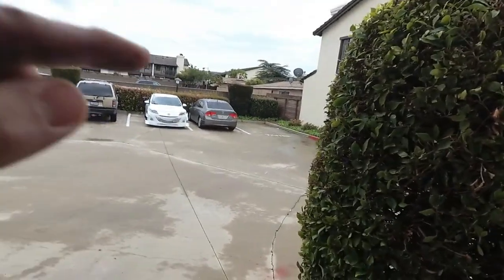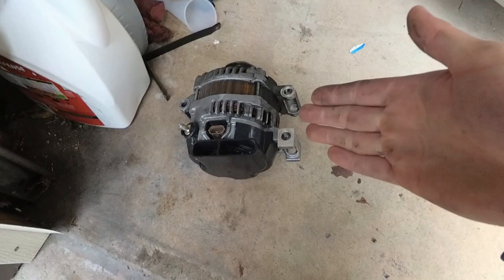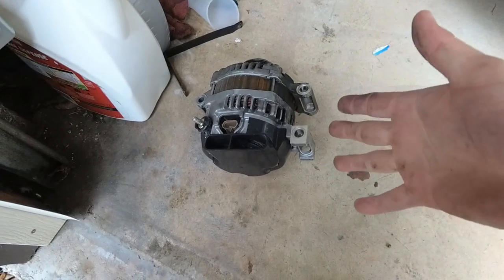What's going on guys, today in this video I'm going to show you how to do an alternator replacement. Mine on my Speed 3 actually took a poop, so we have a replacement right here. This is a used one off another Speed 3, so this should work just fine.